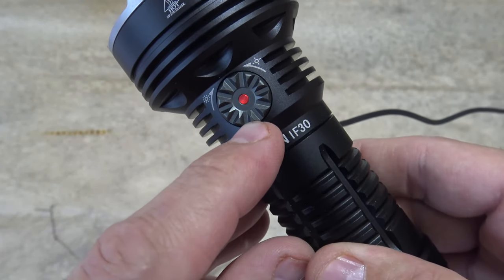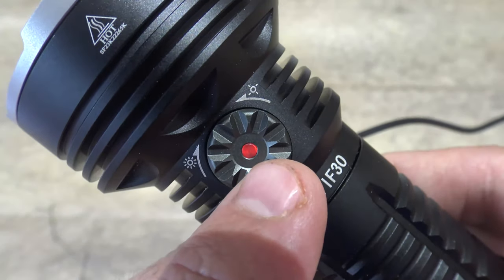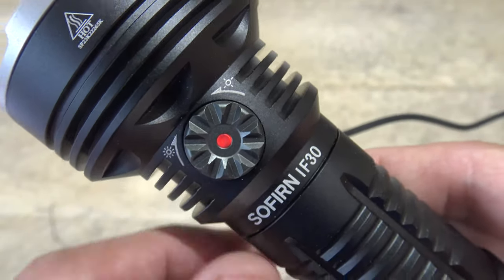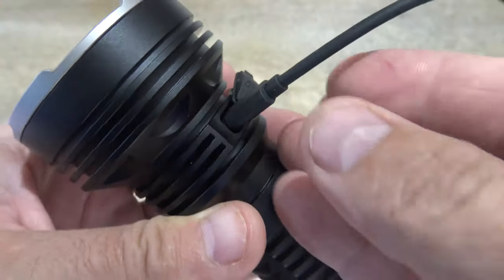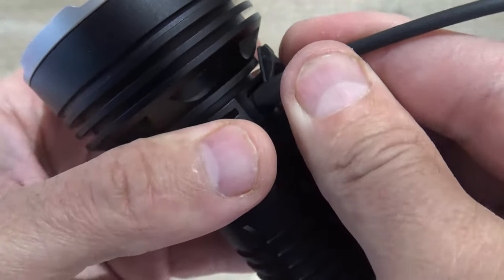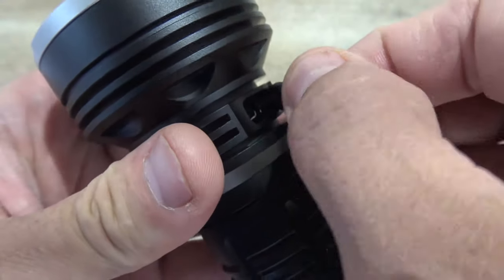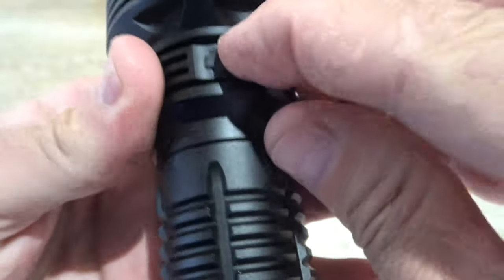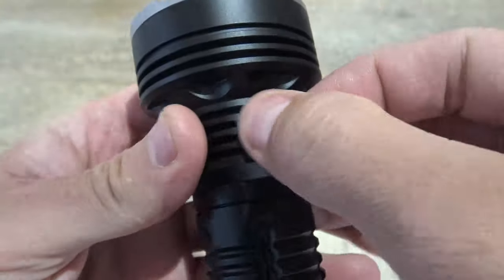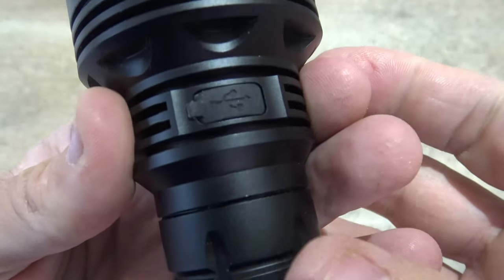And as you can see, we have that flashing red. Again, charging will be complete when that flashing red turns to solid green. So it's very simple to charge this flashlight. When charging is complete, you can disconnect the USB-C and make sure that you pack this rubber in. That will guarantee that you have the IPX8 waterproof rating.